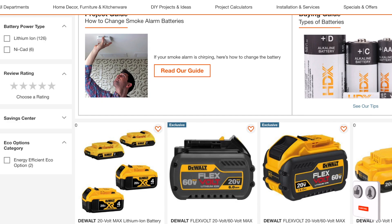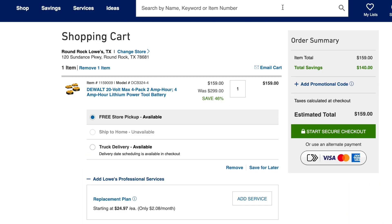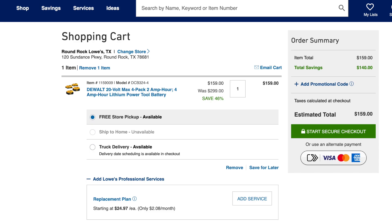The same model is going for $299 at Home Depot right now, while Lowe's has it for $159. Same set of four DeWalt batteries — Lowe's is saving you 46 percent. It even says right there: was $299, now $159. Home Depot is keeping it at $299 with no deal.